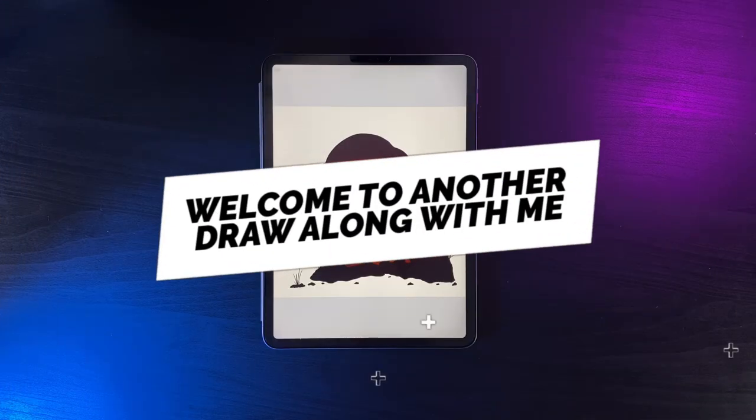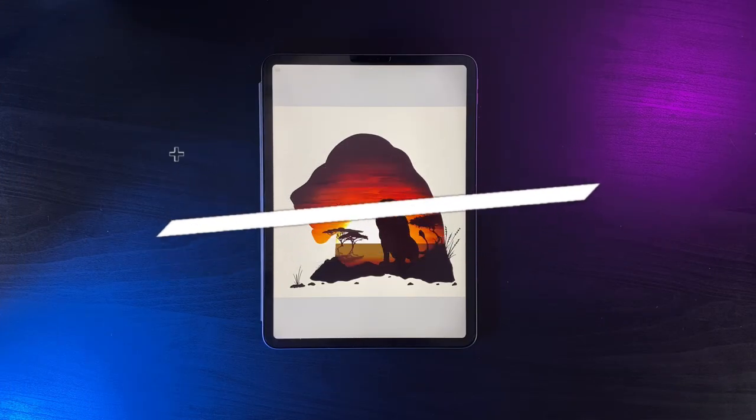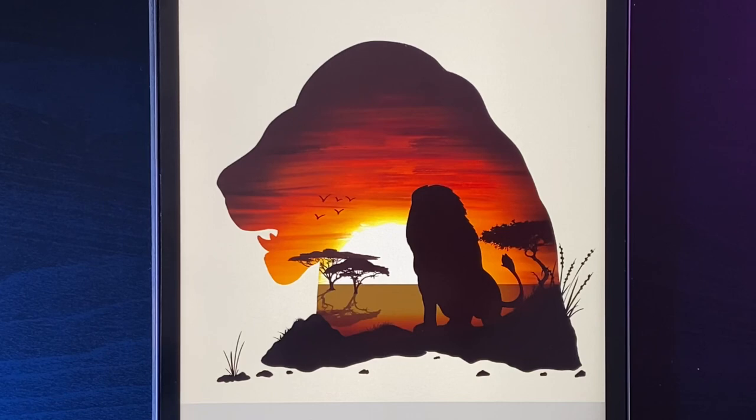Welcome to another draw along with me. Today's design is a really cool lion-themed design with a sunset going down in the background. There's a link in the description below to the Procreate canvas — in there you'll find reference images you'll need, as well as links to any brushes and the palette you'll want for today's design.